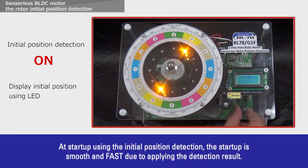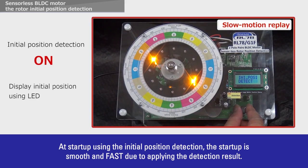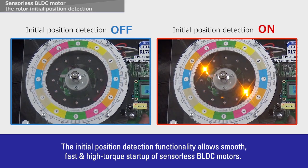At startup using the initial position detection, the startup is smooth and fast due to applying the detection result. The initial position detection functionality allows smooth, fast and high-torque startup of sensorless BLDC motors.